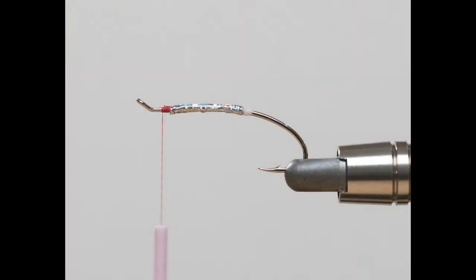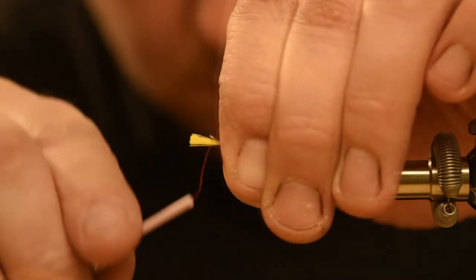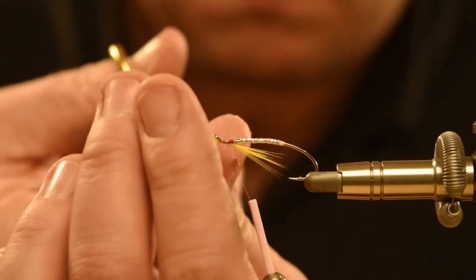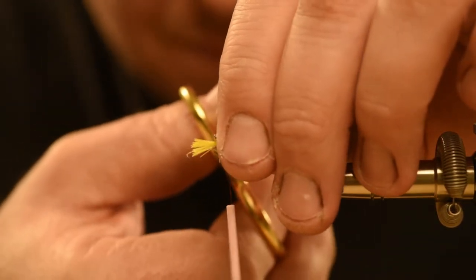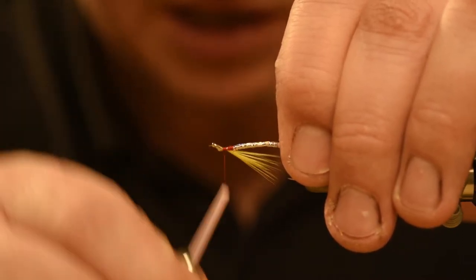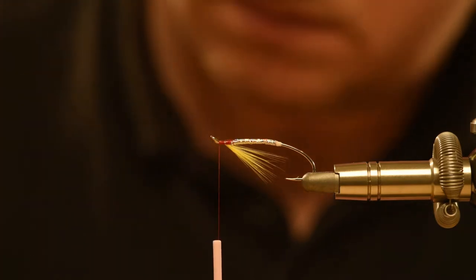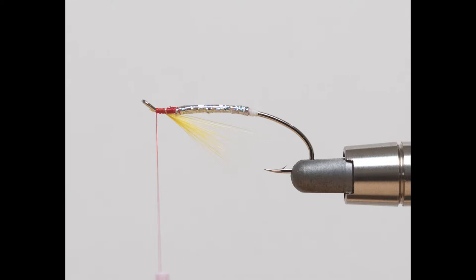Here's Stage 2 complete with the holographic body. Next is the hackle, and yellow cock feathers seem to work well in this variance of the fly. Richard adds a dab of super glue here, and this helps make the fly more resilient to repeated moorings by sea trout. There's Stage 3 of the fly with the hackle tied in.